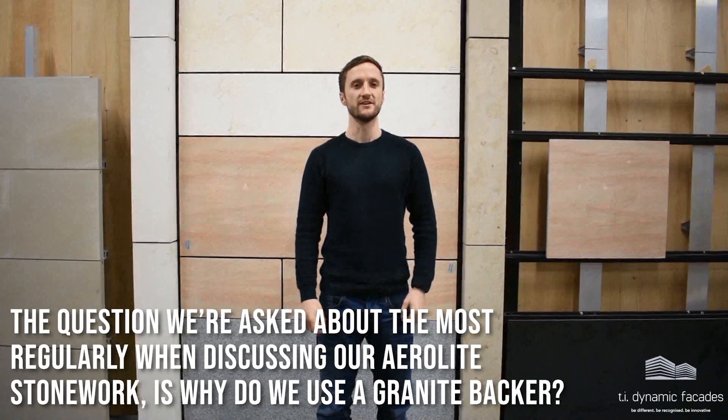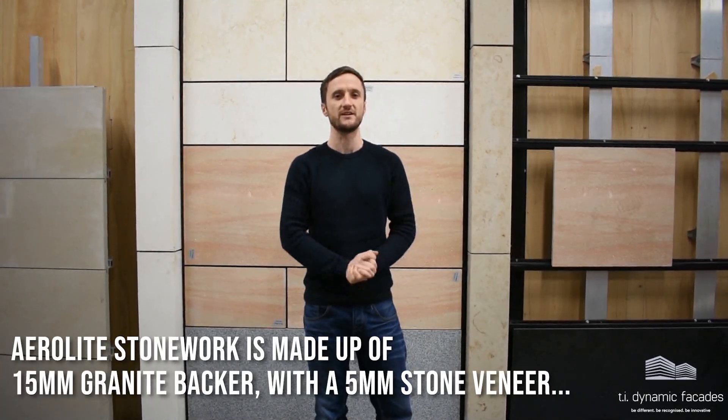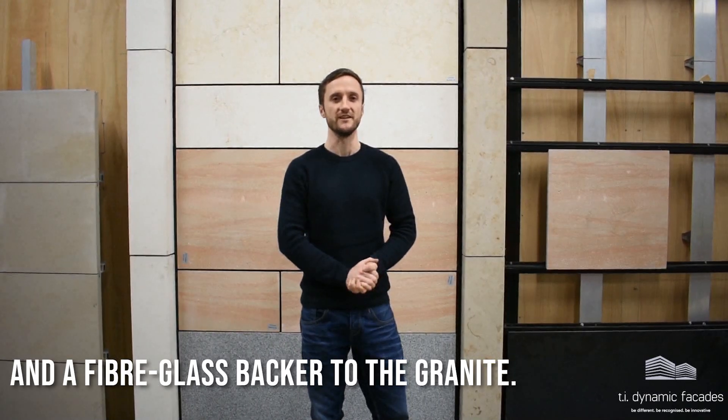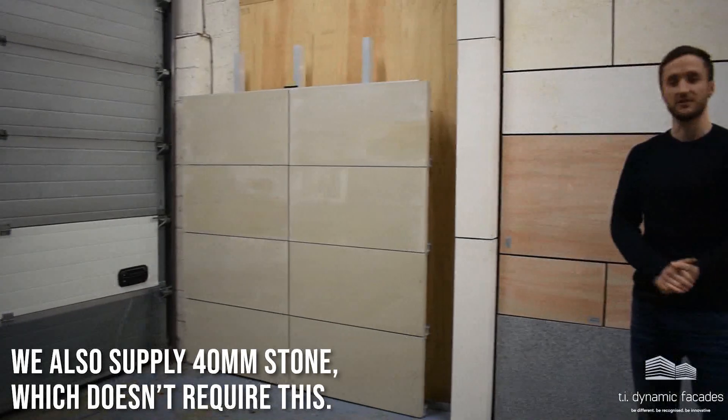The question we're asked most regularly when discussing our Aerolite stonework is: why do you use a granite backer? Aerolite stonework is made up of a 15mm granite backer with a 5mm stone veneer and a fibreglass backer to the granite. We also supply 40mm stone which doesn't require this.